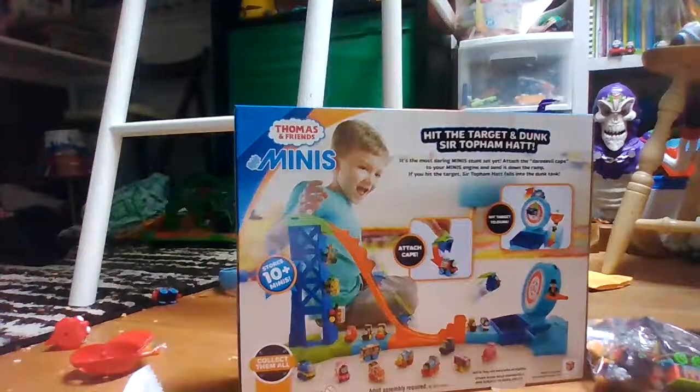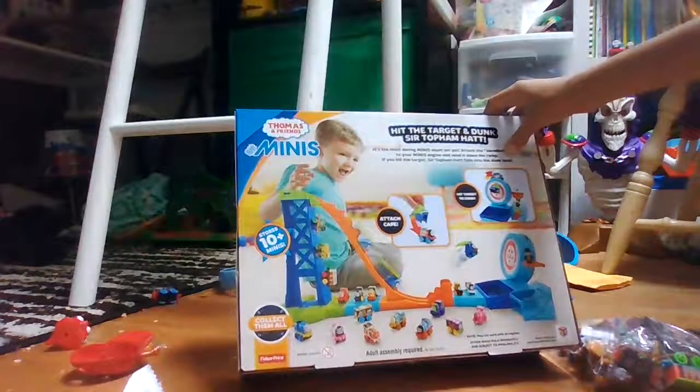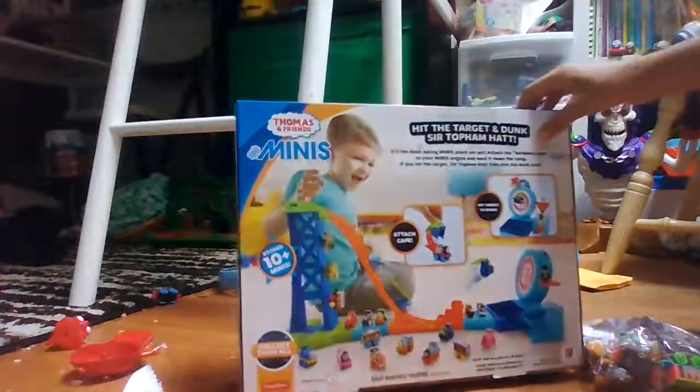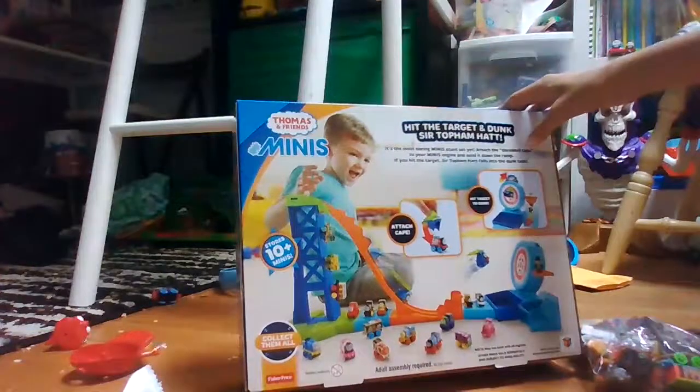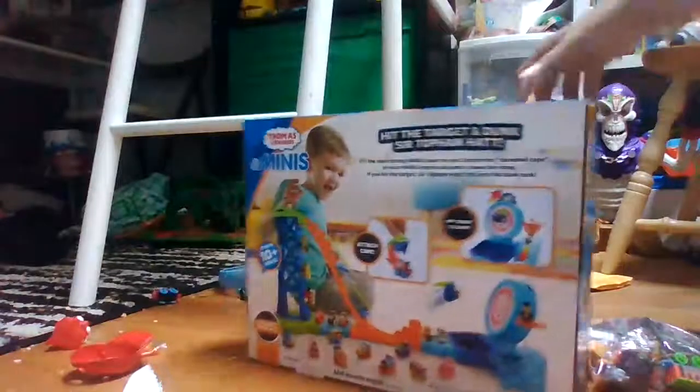It's the most daring mini stunt set yet. Attach the daredevil cape to your mini's engine and send it down the ramp. If it hits the top of the head, it falls into the dunk tank. Hit the target to dunk. May not work with all engines. Let's get right into it.